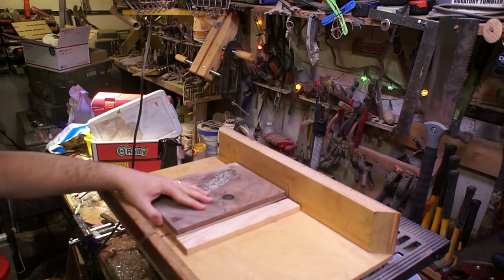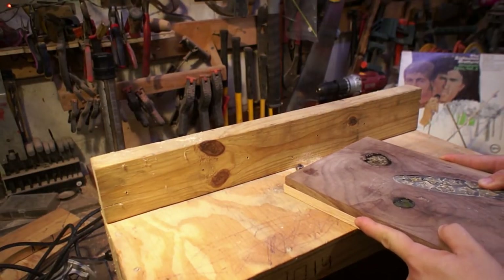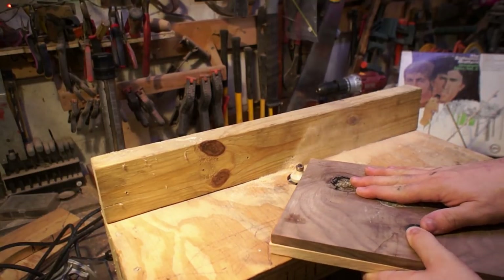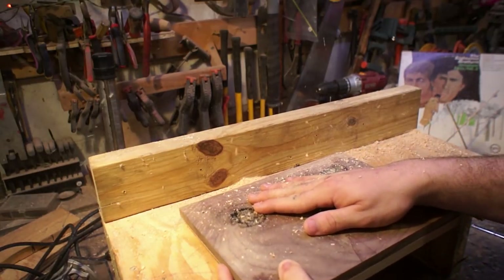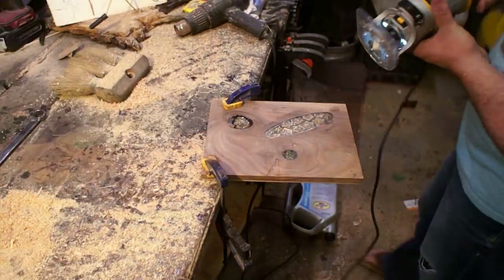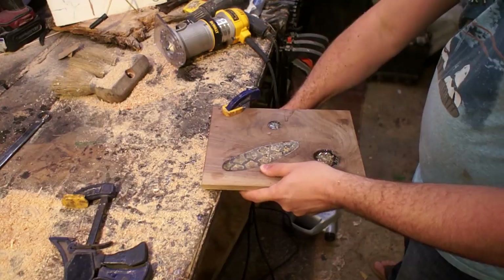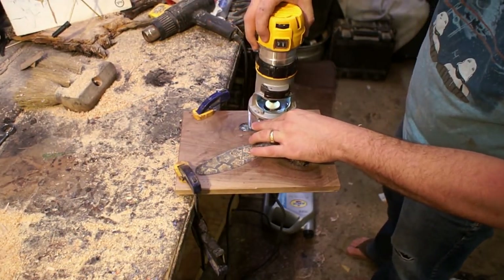I come back to the table saw to cut off the majority of the excess, and then take it over to the router. At the router I'm using a bit with a bearing guide on top so I can use the top piece of walnut as a pattern for the bottom and get them true with each other. I'm also putting a profile on the bottom just to give it a little shadow underneath for depth. For the top I'm giving it a really slight 45-degree bevel just to make it feel a little better in the hand and give it more definition, using that same bearing.